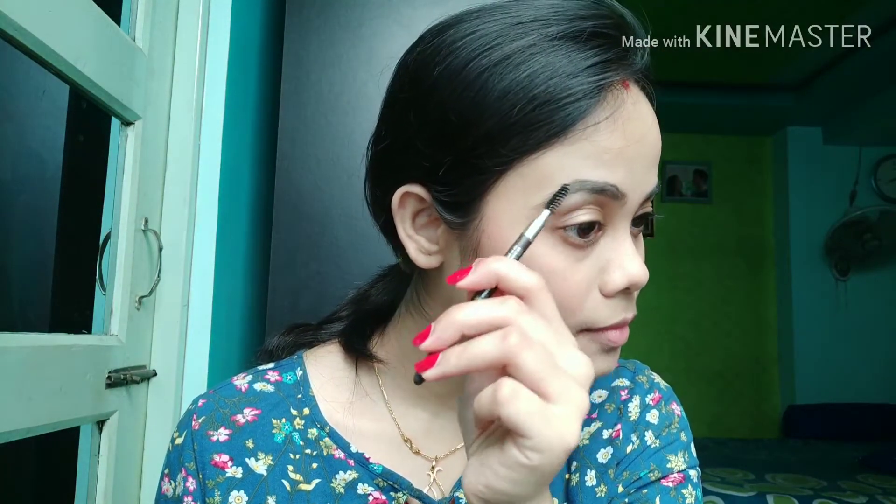My face makeup is done. Now I'm taking my eyebrow pencil and filling in the gaps on my brows. You can skip that part if you like. Now taking my Lakme Iconic kajal — I just tight-line my upper lash line.